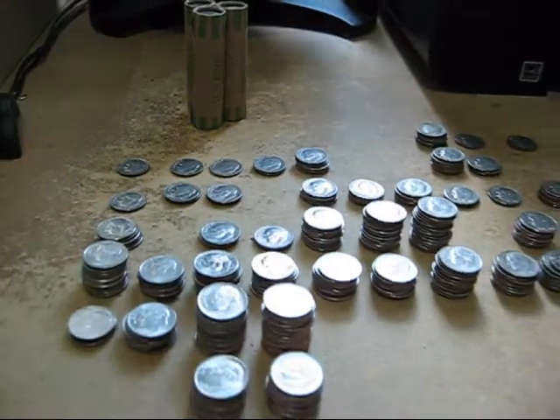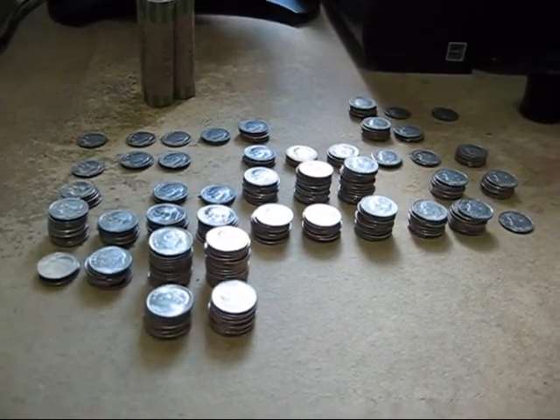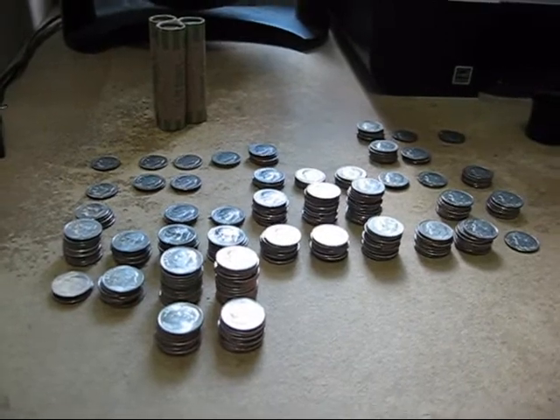So I thought I was going to Dimeville, but it looks like I took a wrong exit and ended up in Skunk City. Okay, give me a second, I'll go through these last three rolls — let's cross our fingers.